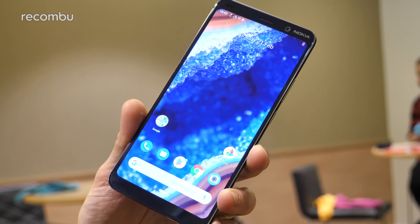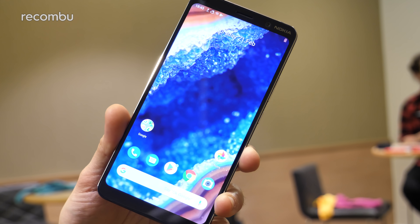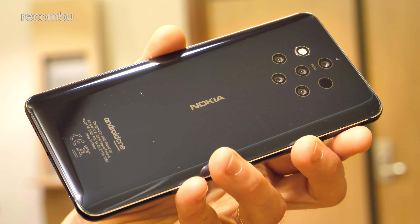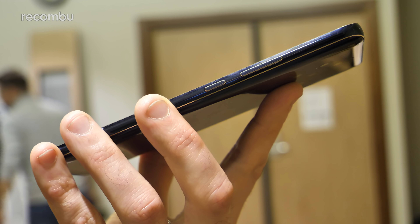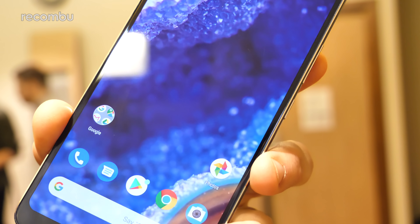When it comes to the construction of this smartphone, the Nokia 9 PureView is made from 6000 series aluminium, and you get a nice slab of Gorilla Glass 5 covering the front and back surfaces as well. The phone is just 8mm thick and it's certainly quite comfortable to grip. It may lack a proper premium finish that you might expect around this sort of price point, but it definitely still looks quite neat.